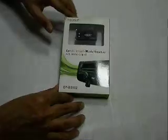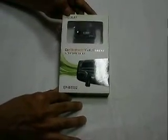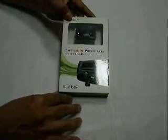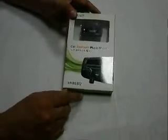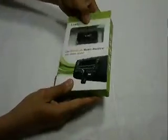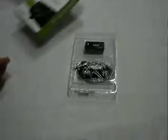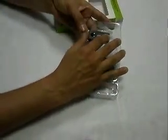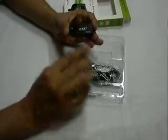This is a car Bluetooth music receiver with stereo output. It is made by the company EDUP, and the model number is EP3502. I will open the contents. This is the main equipment of the Bluetooth receiver.